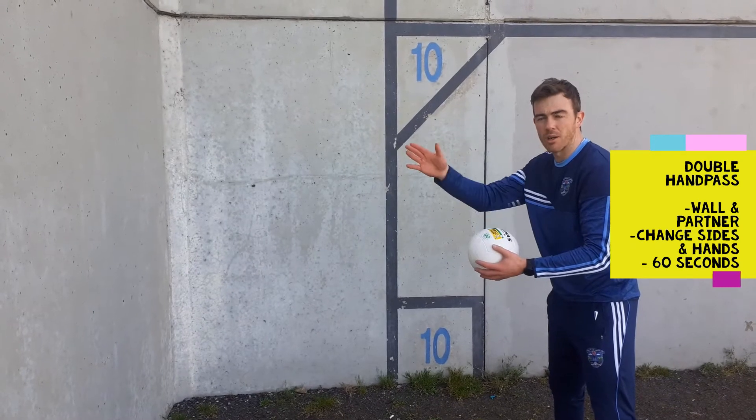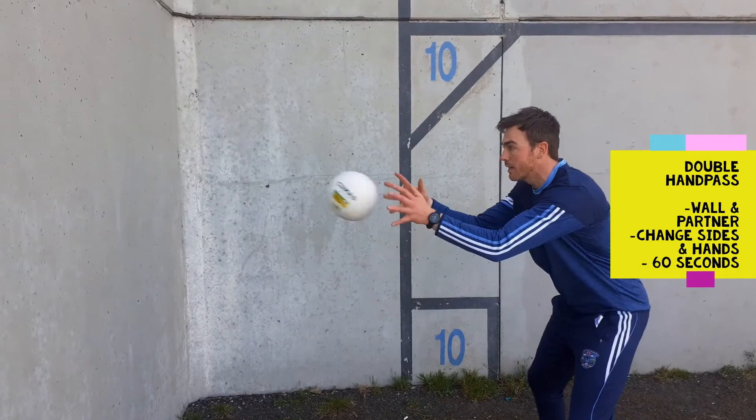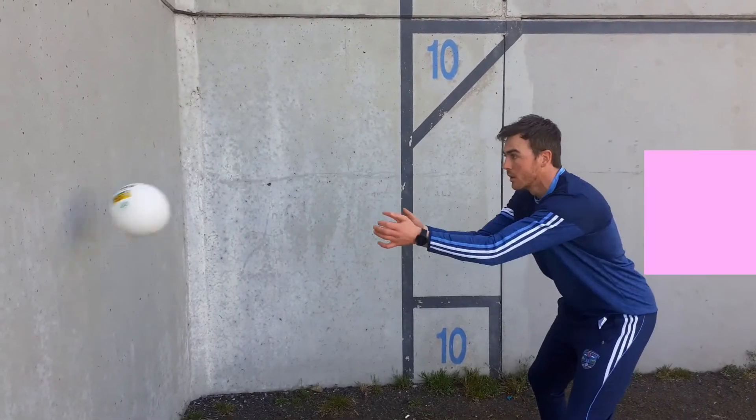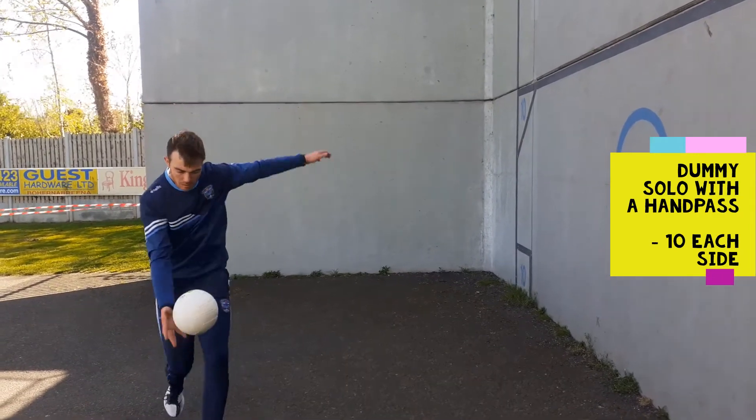Two wall hand pass or use a wall and a partner. Left hand. Dummy sole right, left hand.